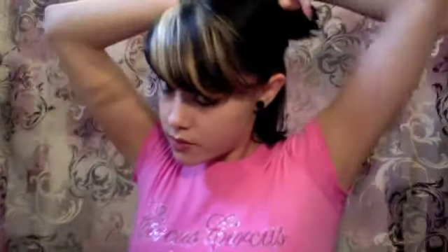So the next thing I'm going to do is section off my hair. My hair is a little on the short side, so we're just going to take it section by section, just like this, and then flat iron it one section at a time.